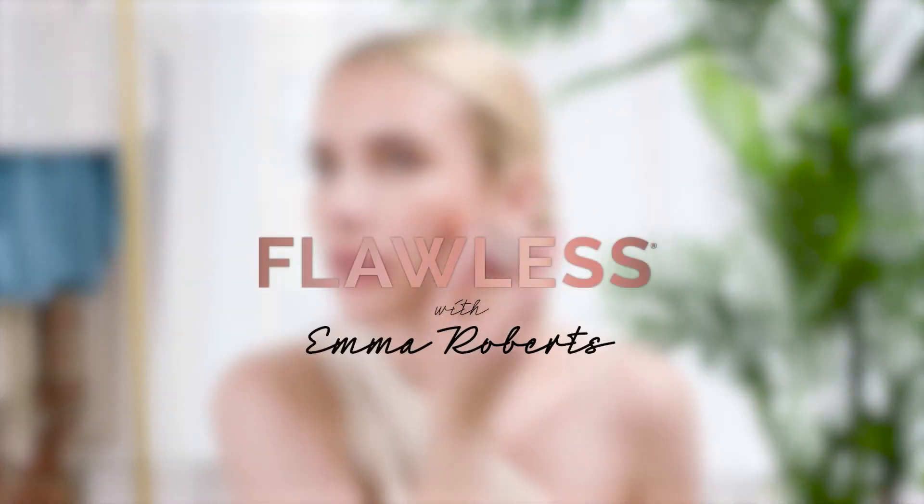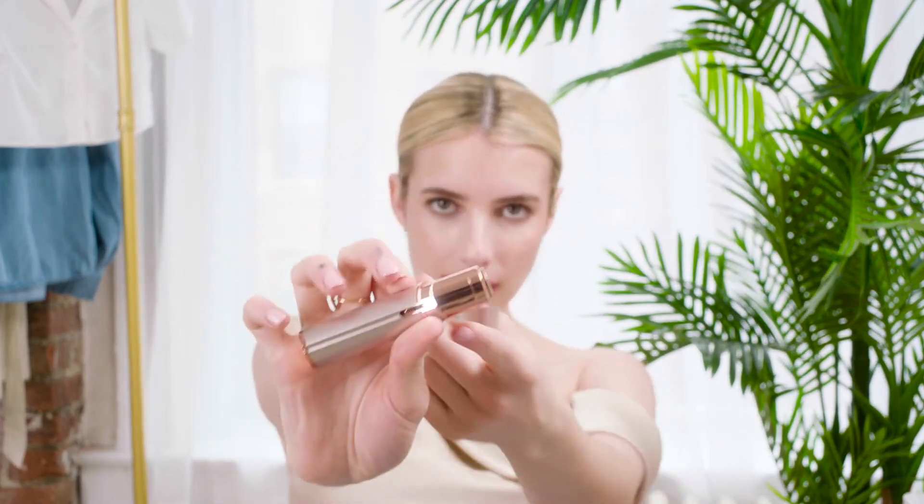Hey guys, it's Emma Roberts. I'm here to talk to you about my new beauty tool obsession: finishing touch flawless face. What is this, you wonder? You turn it on — little LED light — and it is a way to do fast and easy hair removal.